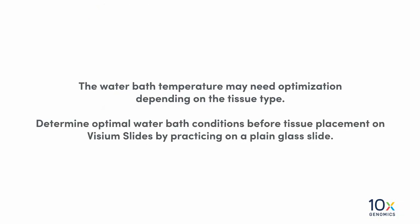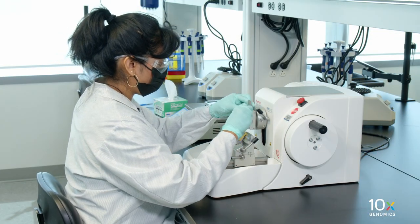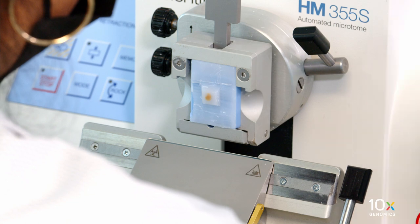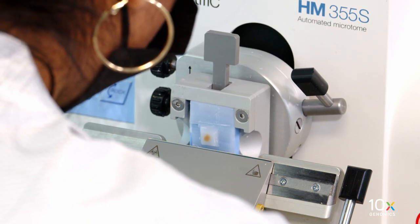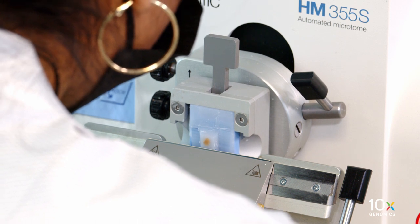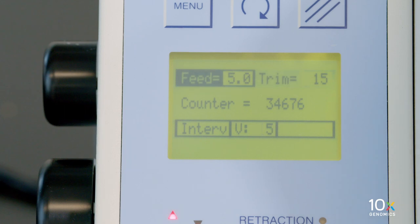The water bath temperature may need optimization depending on the tissue type. Determine optimal water bath conditions before tissue placement on Visium slides by practicing on a plain glass slide. We are ready to collect the tissue sections. After the hydration is complete, place the tissue block in the specimen holder and align it with the blade.